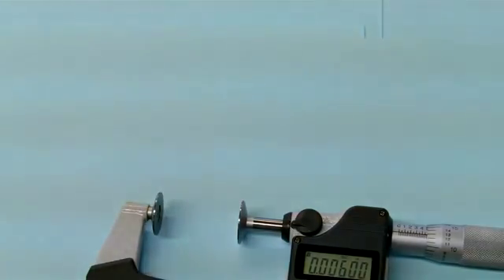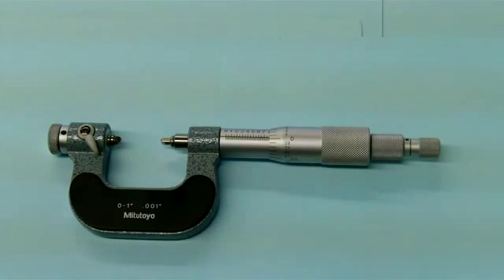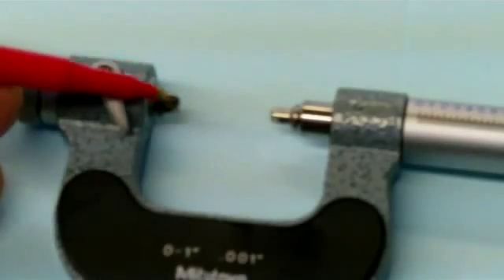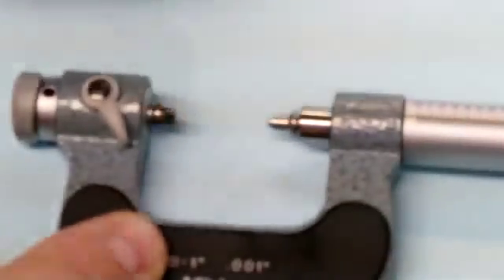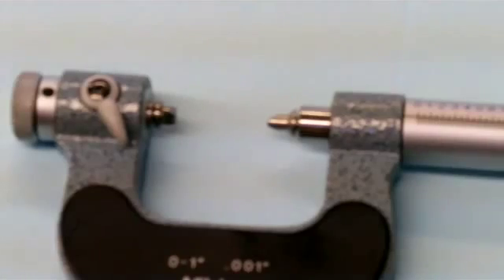Moving on, the next micrometer is a thread mic. This one actually has a variety of anvils and spindles that we can put in. We have a little V down here for the anvil and a sharp point for the spindle. What's really nice with these is you can change the anvil and spindle for different threads per inch. There's a lock here with a floating anvil so you can set zero, because the V's are going to be different sizes and the zero will have to be adjusted.